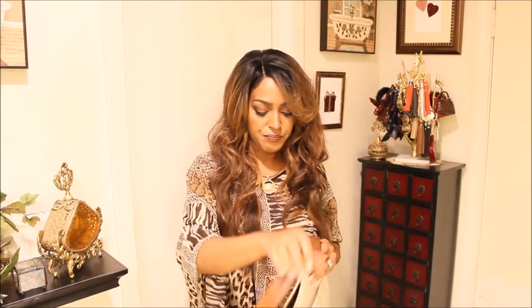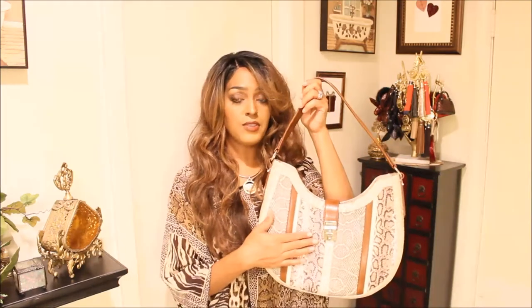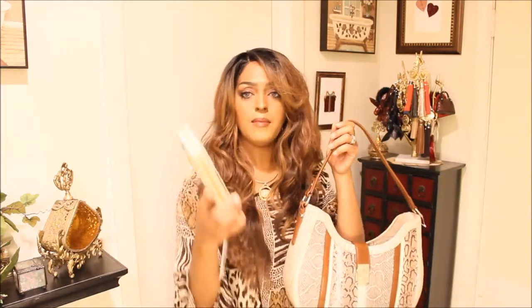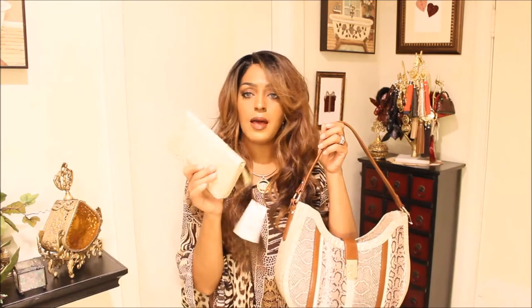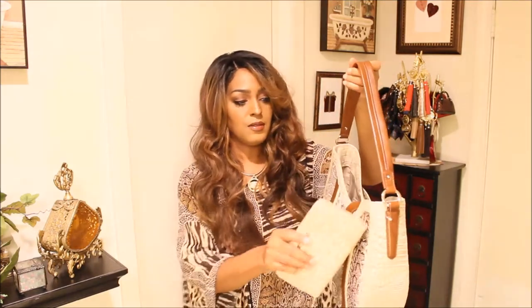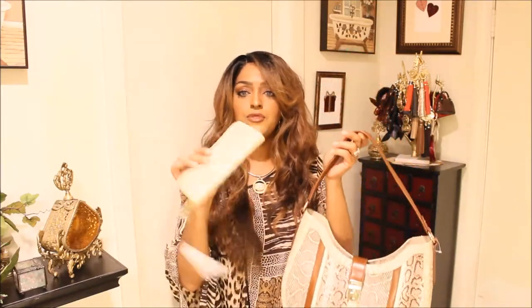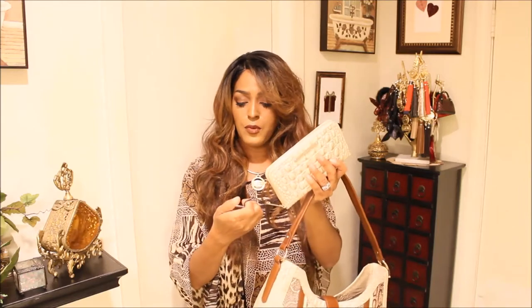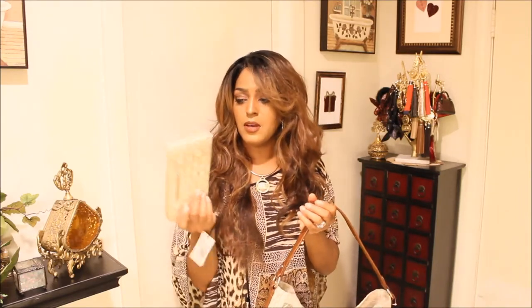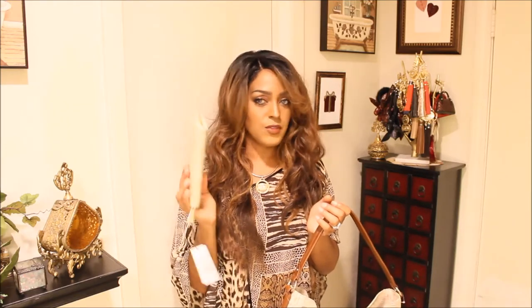Now let me show you guys the wallet. They do have a wallet to match this, but the one I got from eBay is the limestone, which matches the back and the trim on the front. I got the limestone Suri wallet — it retails for $135, I got it for like $89.99 plus shipping, so I think it was like $104 or something like that after it was all said and done.